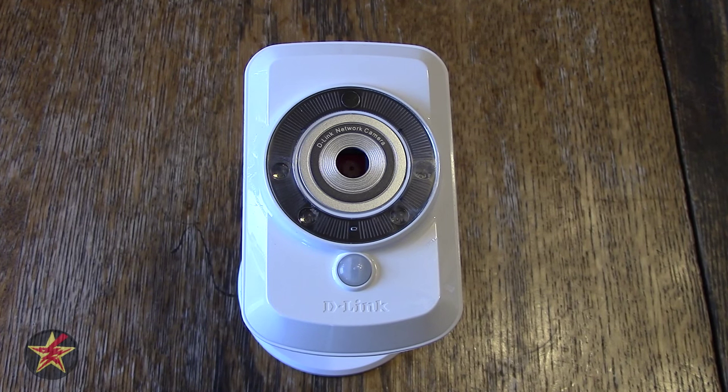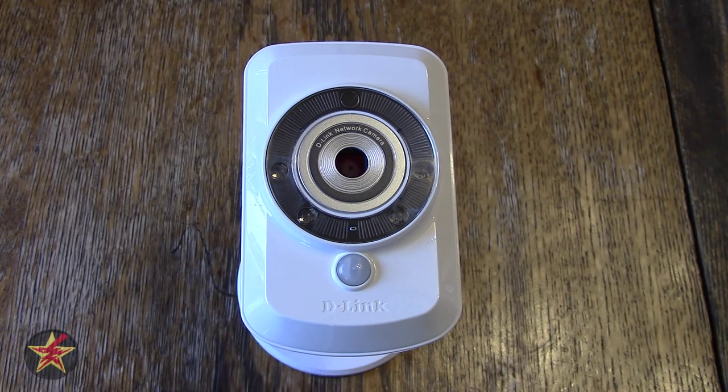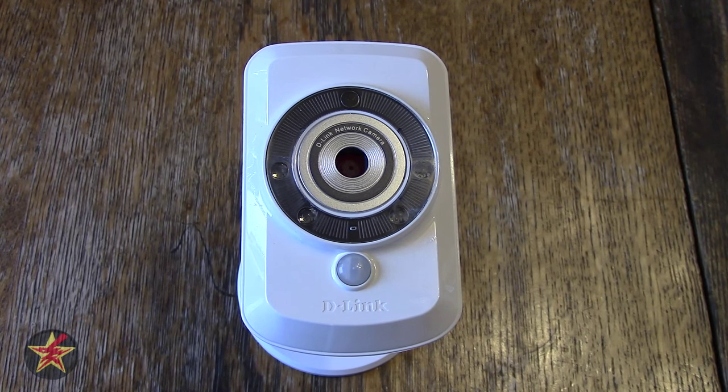Hello, I am Wanderer001 and this is my review of the D-Link DCS942L. This is a Wi-Fi connected camera for monitoring your home inside or out. The camera is built to stay inside but you can point it outside and still get the picture.